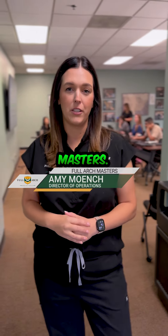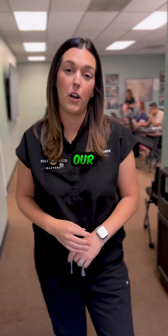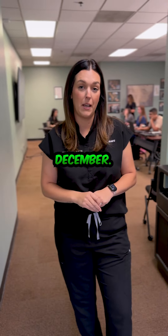Hey everybody, it's Amy Monk with Full Arch Masters and it is day one of our design and finish course here in Fresno, California. I'm going to give you three reasons why you should sign up for our next design and finish course coming up in December.